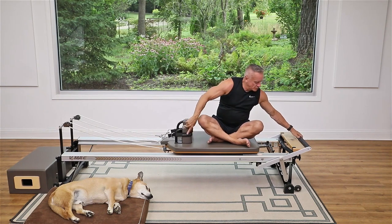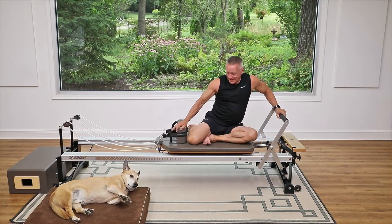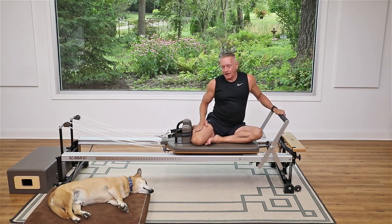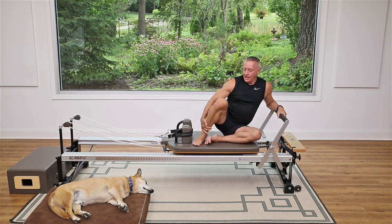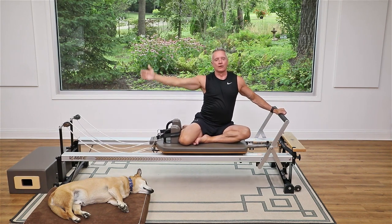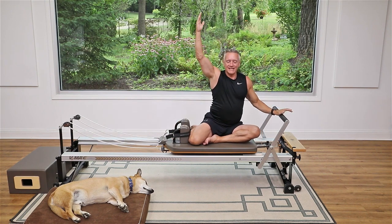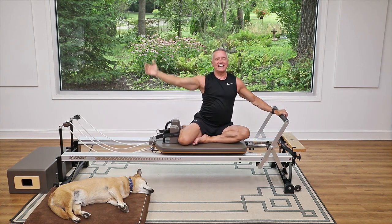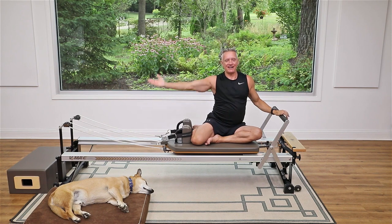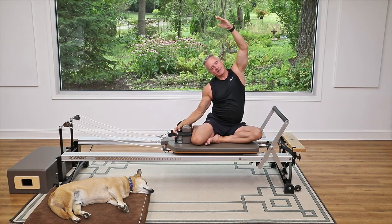Bring your foot bar back up and turn your legs back toward the shoulder rest so they zigzag — one leg folded in front, the other folded back toward the shoulder rest — for the mermaid. If this is uncomfortable, you can sit the way we just were. Lift this arm up, push away from the foot bar, and just bend over to the side. Come back up and lower that arm down. Then reach the other arm up and stretch over toward the pulleys, and come up and down. Breathe in, exhale over, come back up, and exhale down.